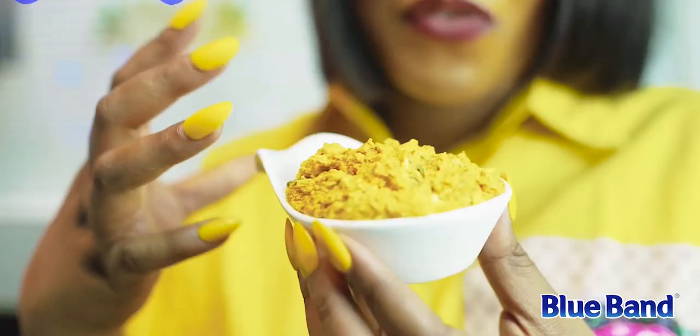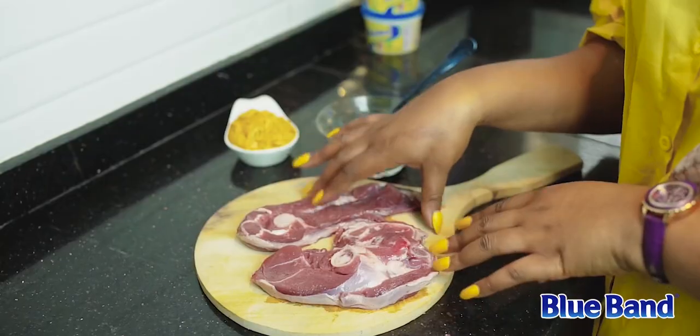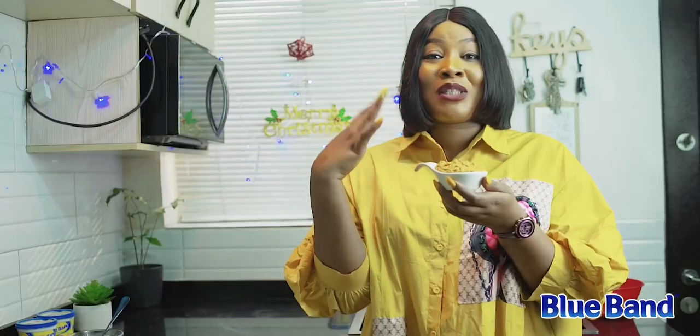My dip sauce is ready — sitting pretty here! I love the pop of color, and trust me, it tastes really, really good. You should try it. Now I'm going to be pairing it with the lamb chops. Like I said earlier, I'll be using lamb shoulder, so it's time to season and grill.